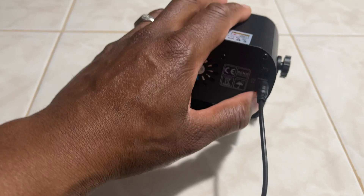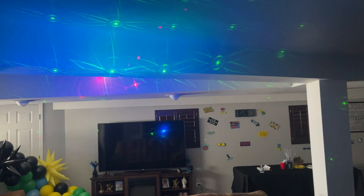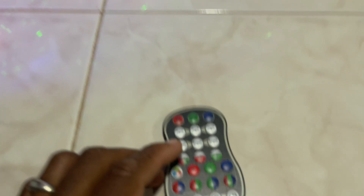I'm going to flip this back on to show you guys what it looks like, reflecting off my ceiling and wall. Check that out — really cool! It has all the different combinations you can do with it. It also has different modes where you can play music and have it go to the beat, which is the big thing now where it's bouncing to the beat of the music.